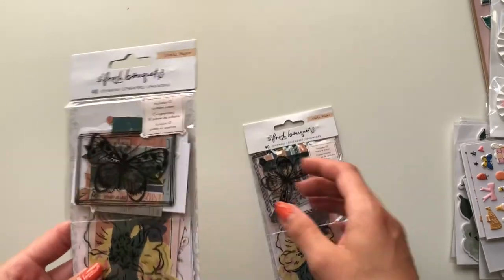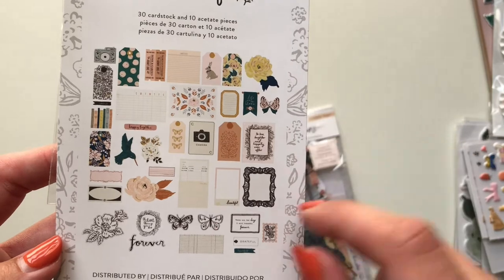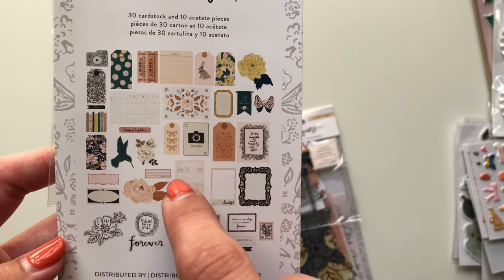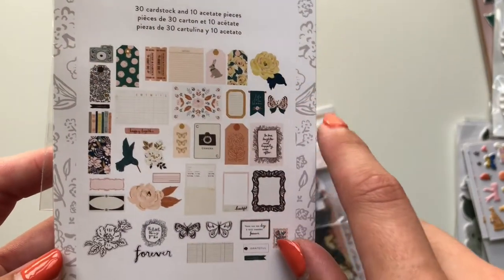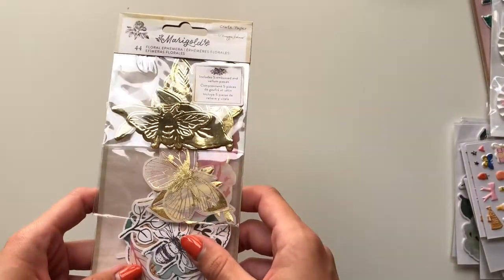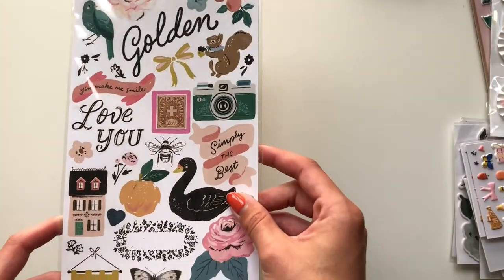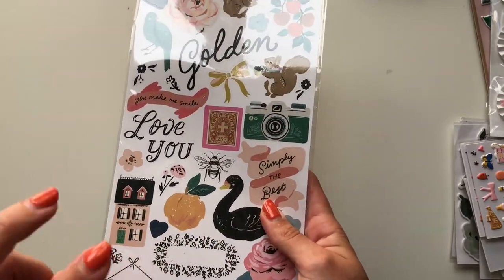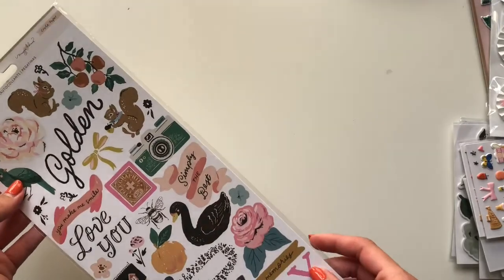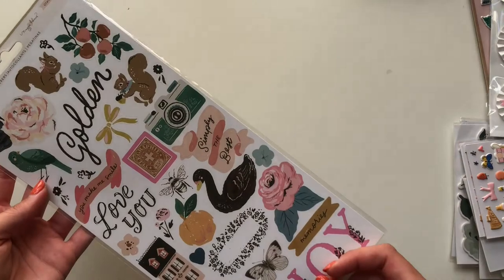Then I got two sets of ephemera from the Fresh Bouquet collection — these are so nice. Really really lovely. Love this birdie, this hummingbird. Love the florals, the tags, and that camera — really really nice. Then I got another set of the Marigold Floral Ephemera — planning on gifting this one probably. I got another pack of the Marigold cardstock stickers, and I think I got a second one in another order because these were really cheap — like two euros.